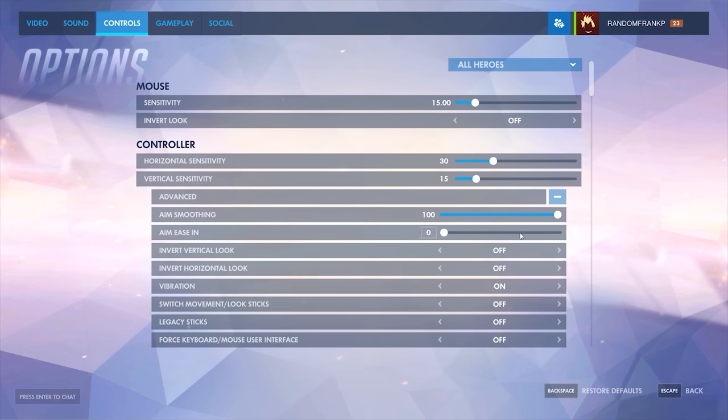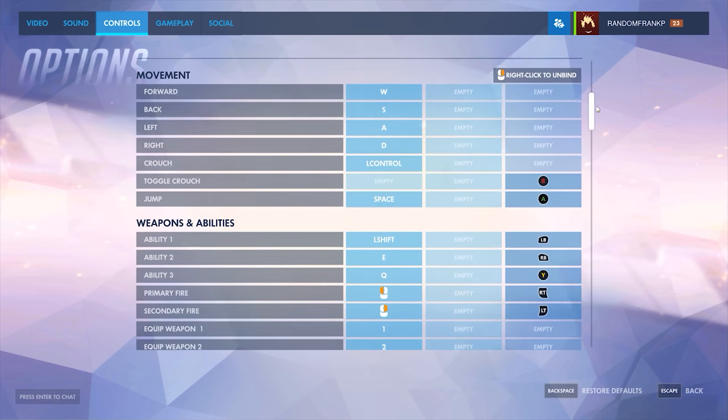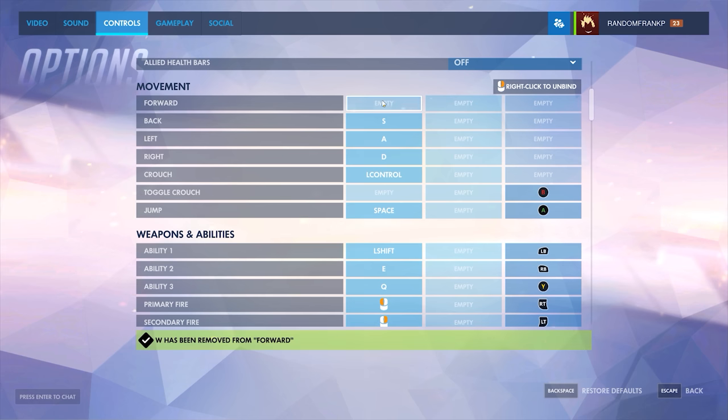Now, the next thing is compatibility. Not all games are compatible with this keyboard — only games that you can use a controller with, so most games, but not all. One annoying thing is before you can get this up and running in-game, you have to go in and enable a gamepad or controller, and then disable your main functions like WASD — you have to completely unbind them in the game for this to work properly. It's just an extra nuisance that I wish the keyboard just did automatically for you.